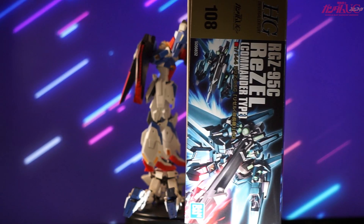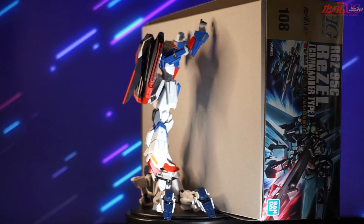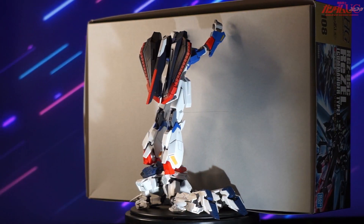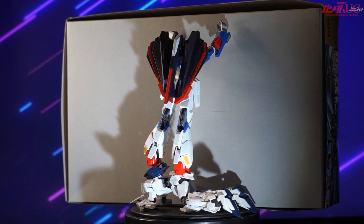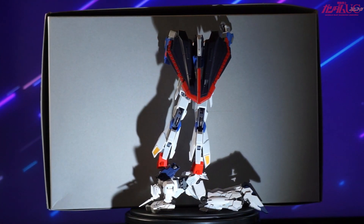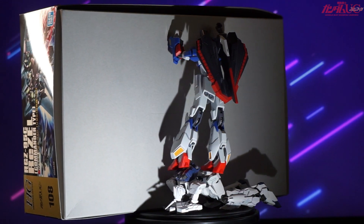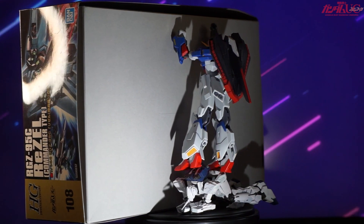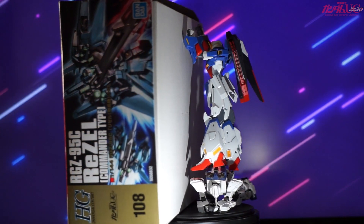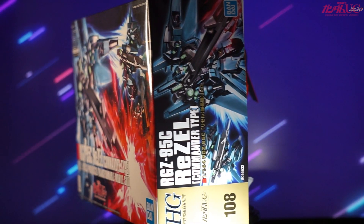Outside of that, I'm really excited to see all the white in those two different plates — painting white is kind of a nightmare, so I'm glad most of the kit appears to be well covered, other than that tubing on the main beam rifle. The ReZEL has always been a favorite of mine ever since Unicorn really pushed me back into Gundam. Seed got me back in, but Unicorn was the moment I thought this is one of the most cinematic things I've ever seen, and it will always hold that special place in my heart, so I'm really hoping the ReZEL doesn't let me down.